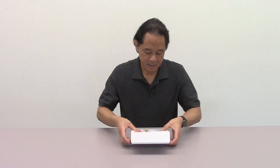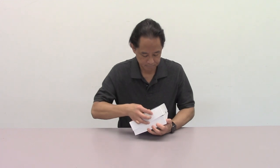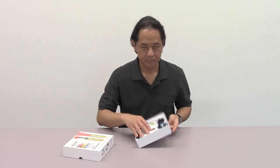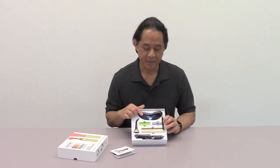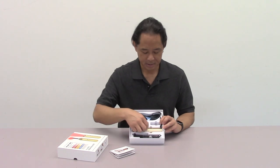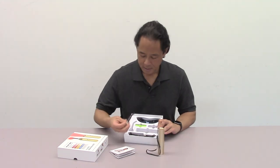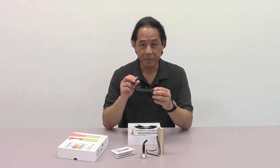So the contents of this box — let me open it here. It includes a set of instructions. It's got protective eyewear. It's got two batteries; there's one that's inside the device. The device itself. It's got this probe, and I'll show you what this is for. And it's got a battery charger.